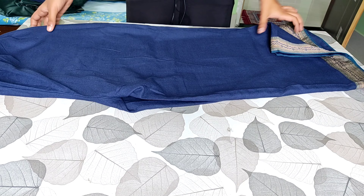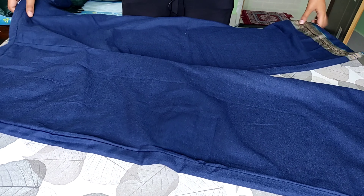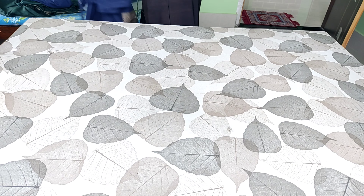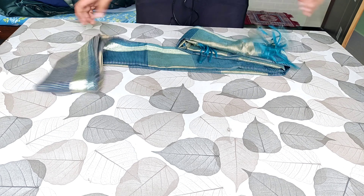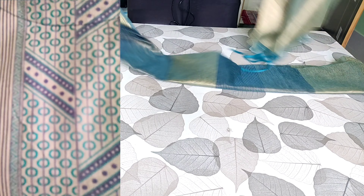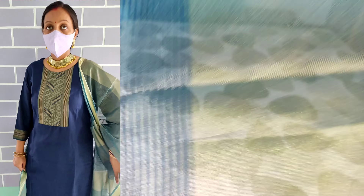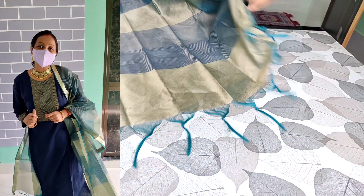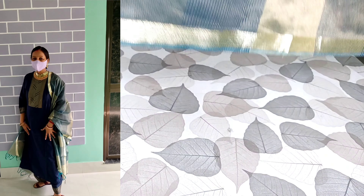Now we come to the plazos for the blue set. The border is provided on the plazos. It is the blue color but the border has been provided in green and golden. There is a tassel provided as well. So it is a very affordable option.